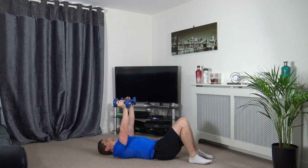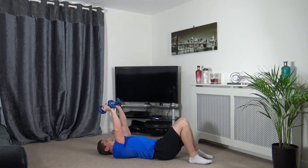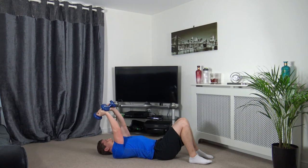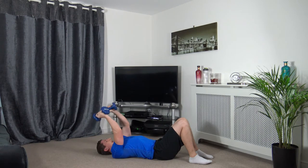Next one: tricep extension. Arms up — you're going to fold the forearms in and push up just like that. 2, 1, off we go. Don't lock out the elbows — your shoulders and triceps should not move, it's your forearms that are moving. 2, 1 — excellent stuff.